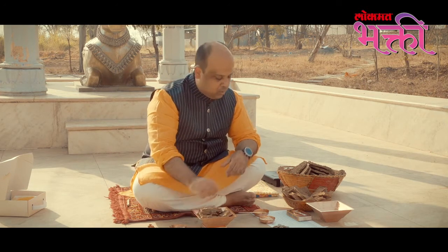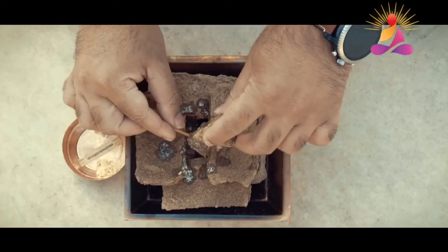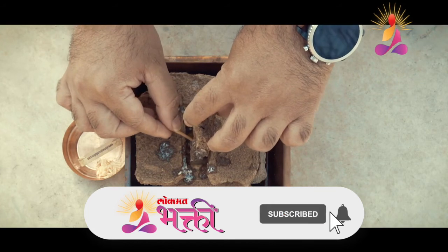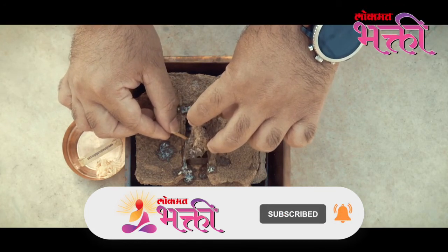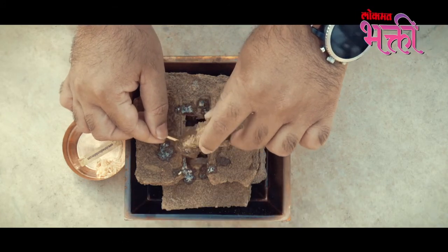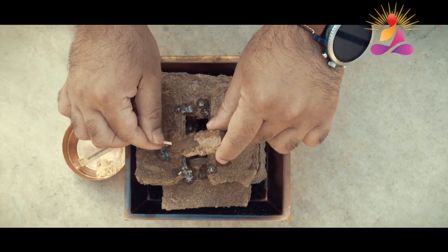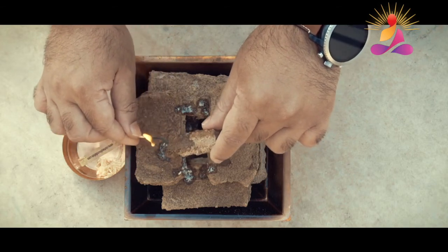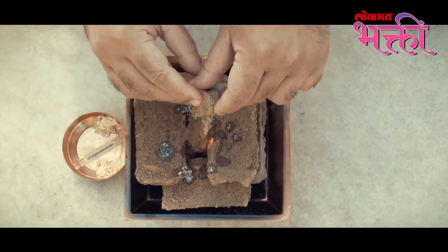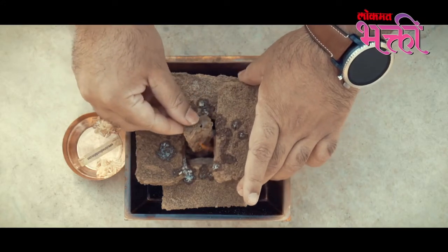Now let us actually do this. Just hold the match near the piece of cow dung that has been applied with cow's ghee. You can see that it has already caught fire. Now, gently place it in the centre of the pile.